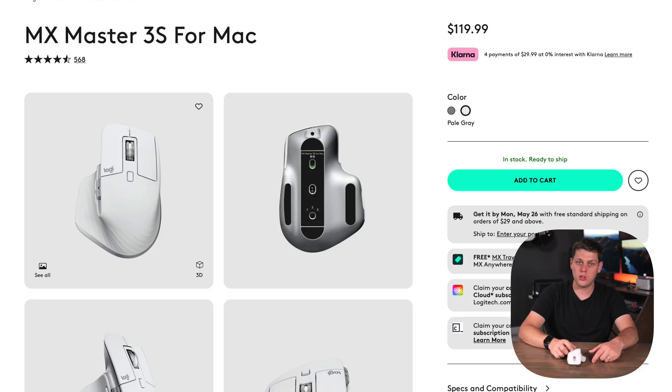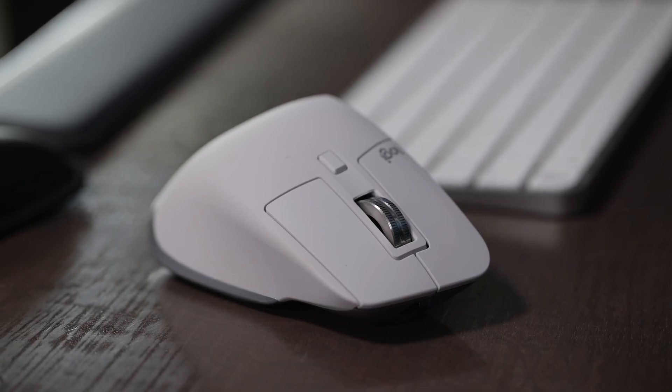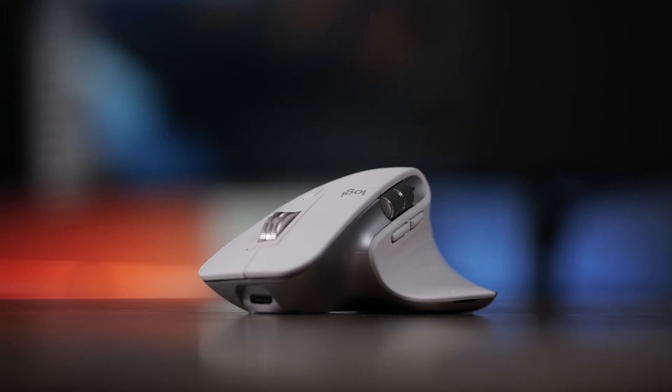This mouse retails for $100 to $120. I think it's definitely worth picking up because it's so comfortable, has so much customization, the easy switch technology, the USB-C charging, and the gestures button. It's just really hard to beat the MX Master 3S for Mac.